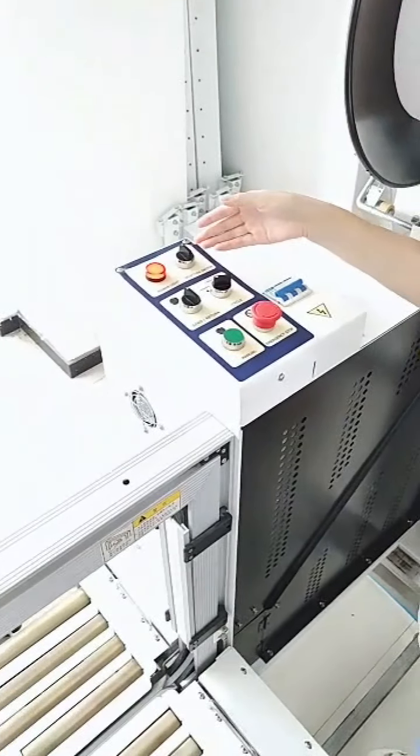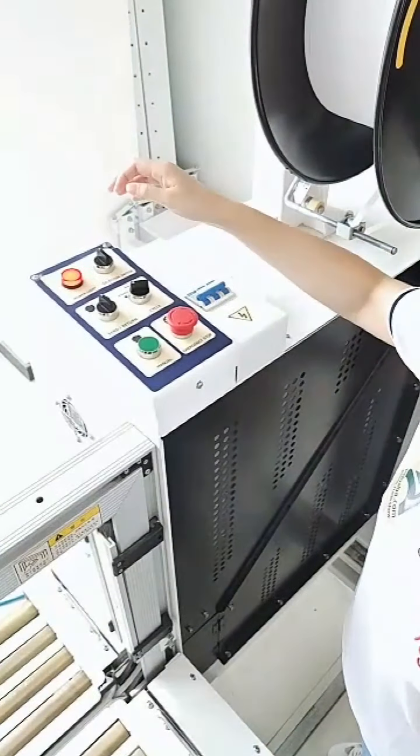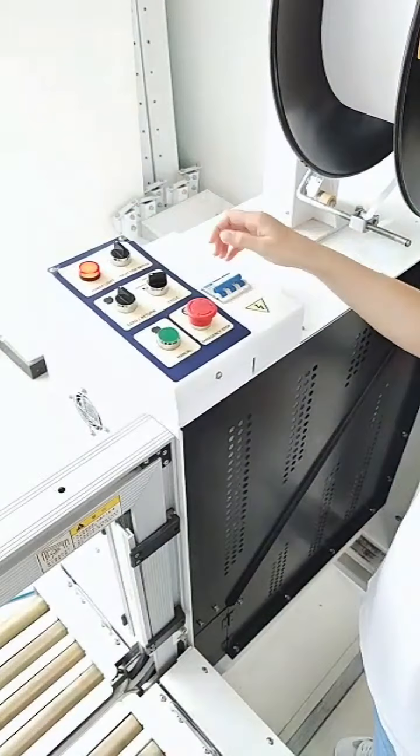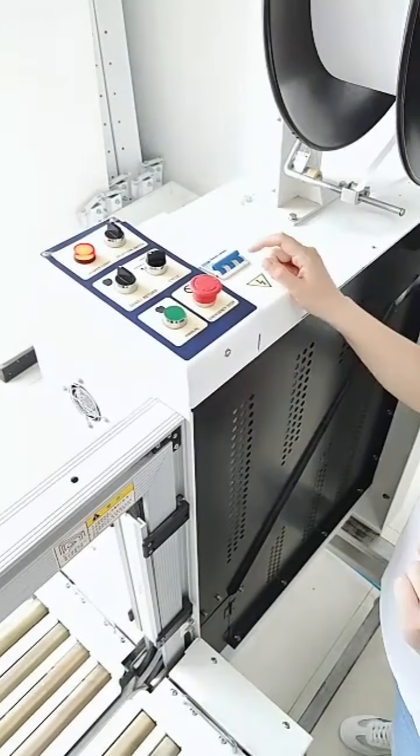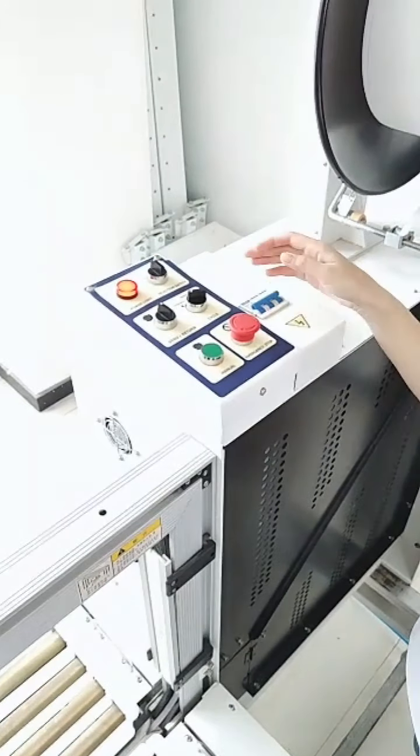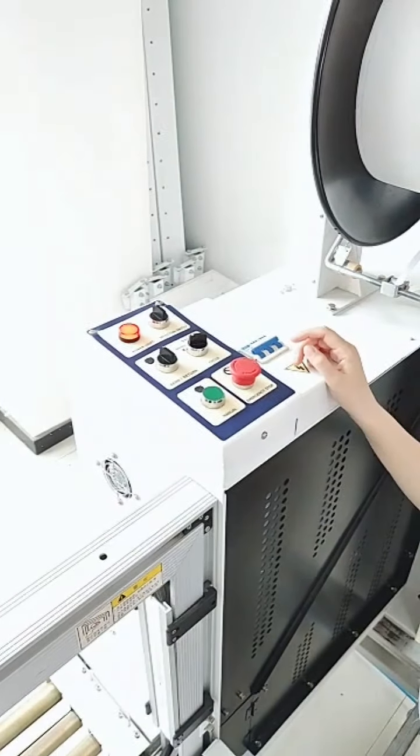The second one is the selection switch. There are three positions: one, two, three. When you switch to one, you get one strap. Switch to two, you get two straps. Switch to three, you get three straps.